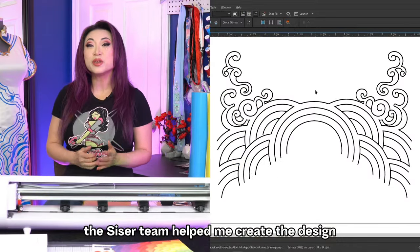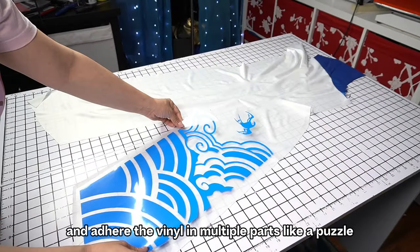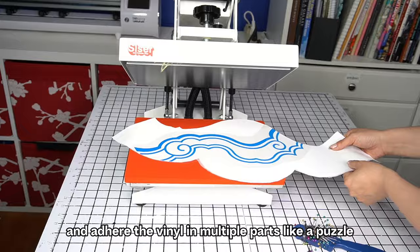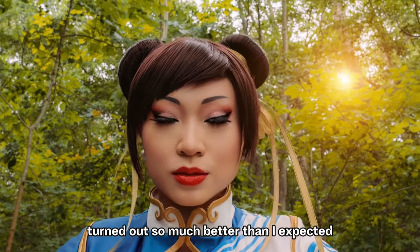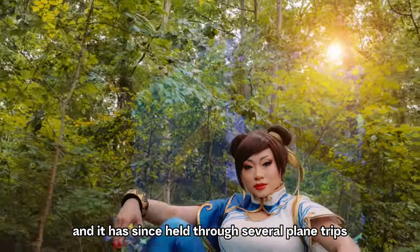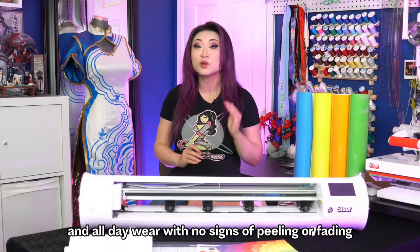The Cesar team helped me create the design and advised me on how to lay out, cut, and adhere the vinyl in multiple parts, like a puzzle. I learned so much. My Chun-Li costume turned out so much better than I expected, and it has since held through several plane trips and all-day wear with no signs of peeling or fading.